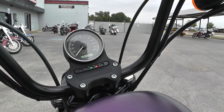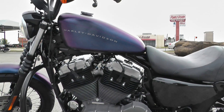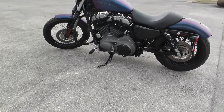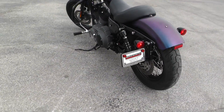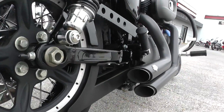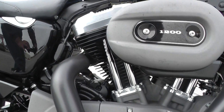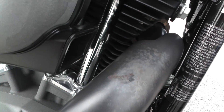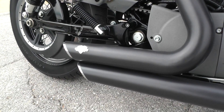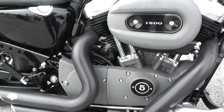Go ahead and start it up for you guys. Yeah, this bike's a little bruiser. Definitely going to hear you coming with those pipes on it.